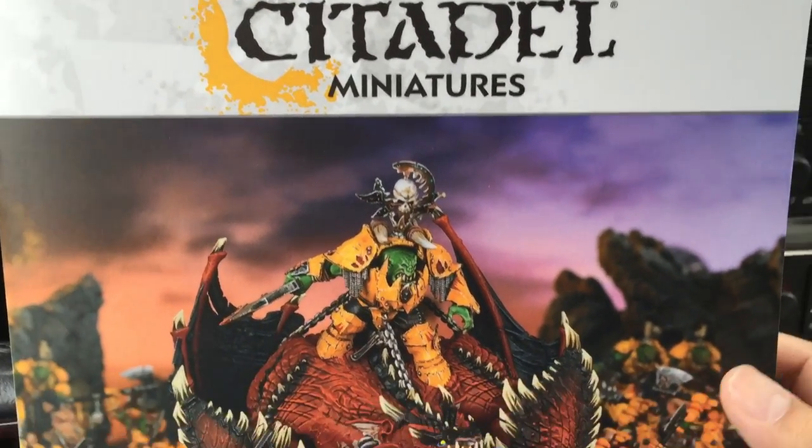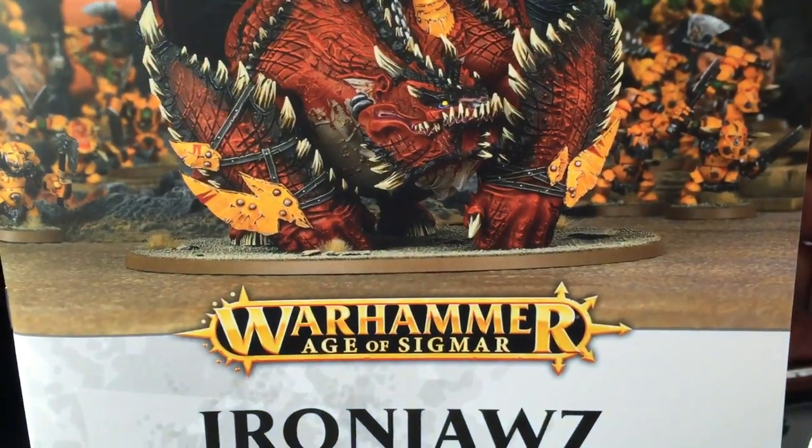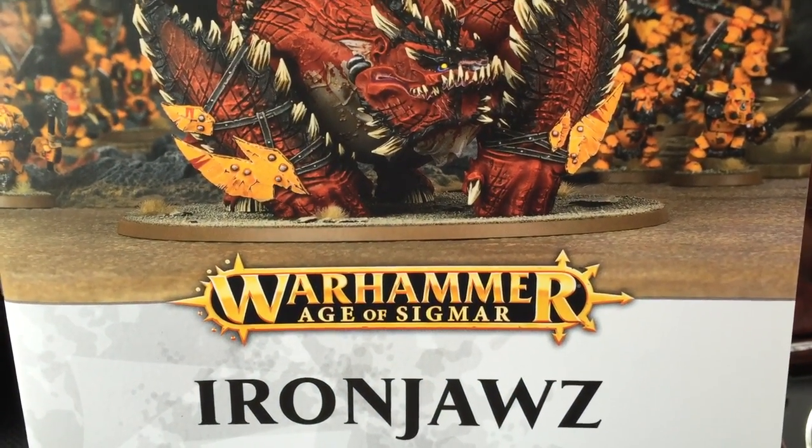What is up, players? It's Warbots. Today we're doing an unbooking of the How to Paint Citadel Miniatures Warhammer Age of Sigmar Iron Jaws booklet.